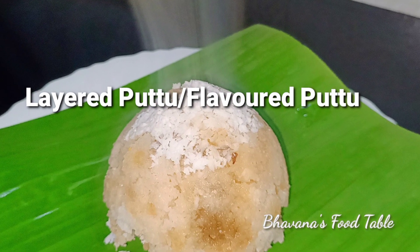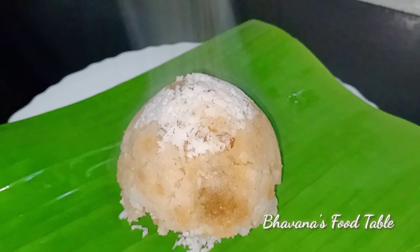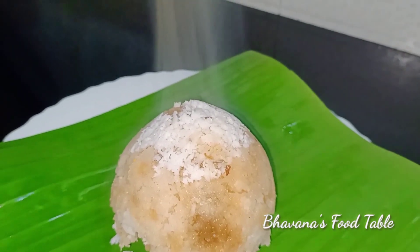Hello, everyone. Welcome to Bavanah's Food Table. This recipe is layered and flavored. If you want to support my channel, you can press the subscribe button and press the bell button.